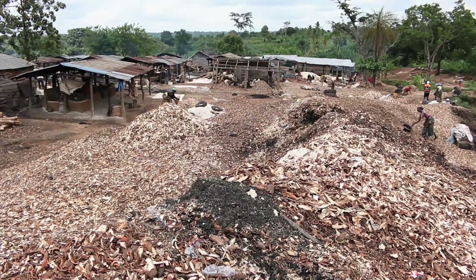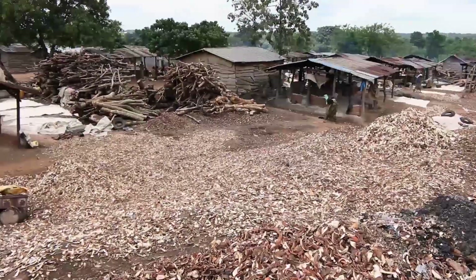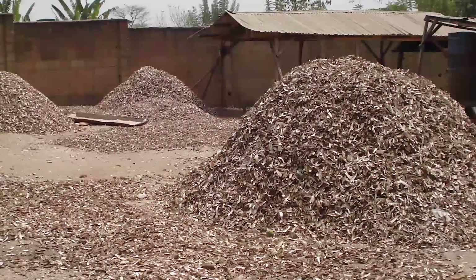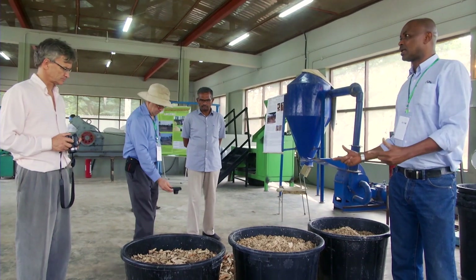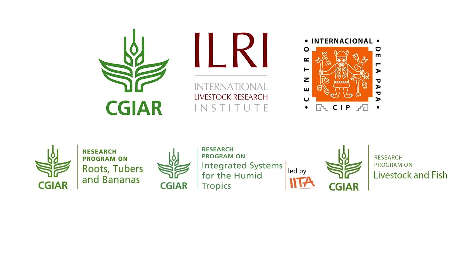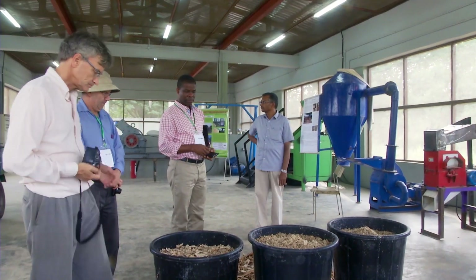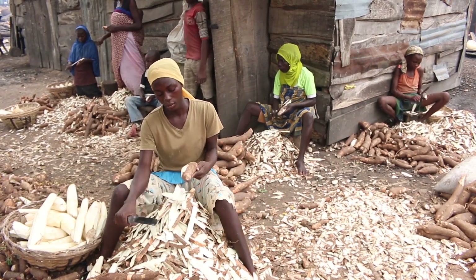Cassava peels are byproducts of cassava processing, recognised as a potential feed resource but wasted, constituting a major environmental nuisance within and around processing centres due to drying constraints. In 2015, CGIAR scientists working in research programmes on roots, tubers and bananas, humid tropics and livestock and fish developed an innovative processing method that reduces drying time to six to eight hours, yielding high quality products that could be used to feed ruminants and monogastrics. This video explains how to achieve the best results from this innovation.